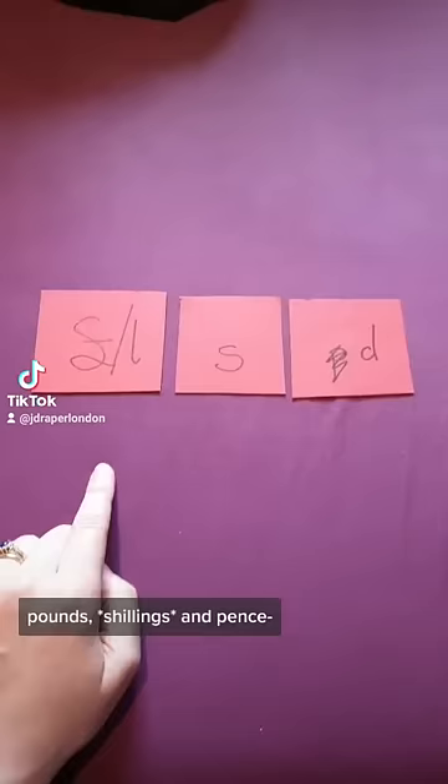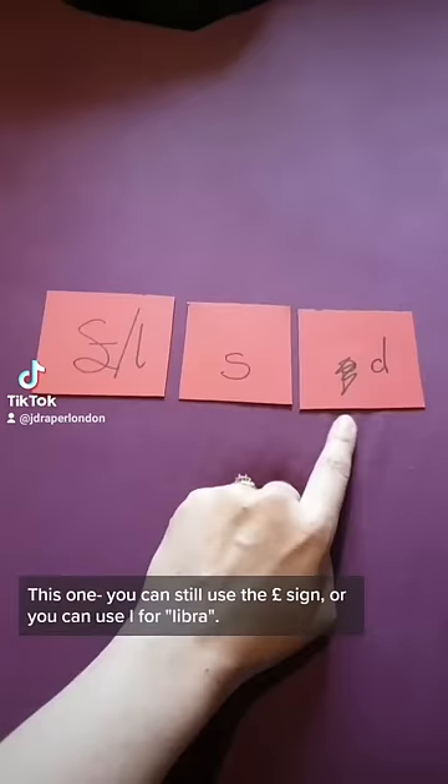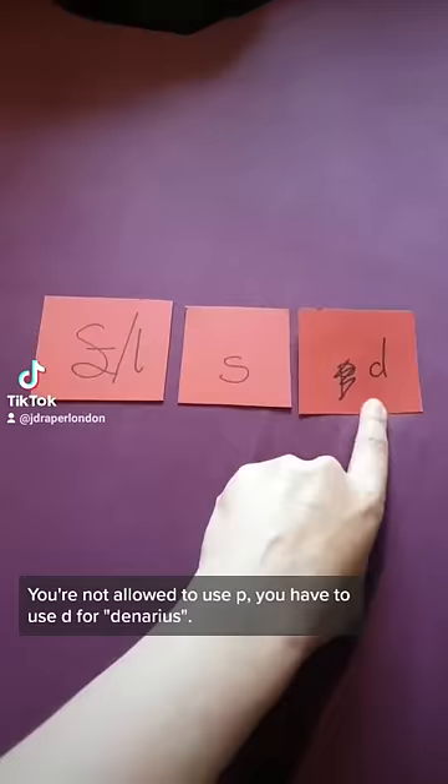For pounds, you can still use the pound sign or you can use L for Libra. For shillings you get no choice though — you're not allowed to use P, you have to use D for Denarius.